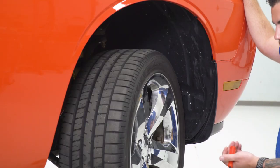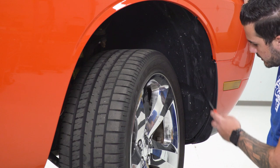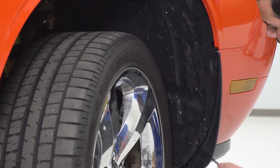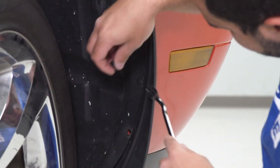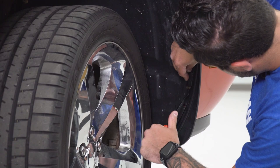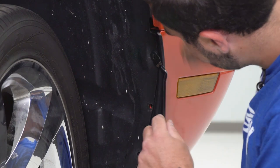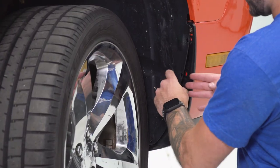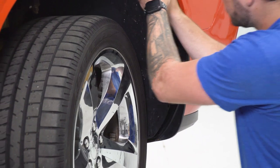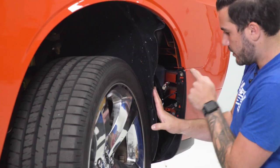For this one, we put the Challenger up in the air a little bit, but you can work on the ground as well. We're going to remove the four plastic pushpin clips in the wheel well — this is holding the liner, which will give us access to a bolt underneath. Grab a panel removal tool and remove all four. Then take the wheel well liner and peel it back. Underneath that, you'll see a 10-millimeter bolt holding the fender to the bumper.